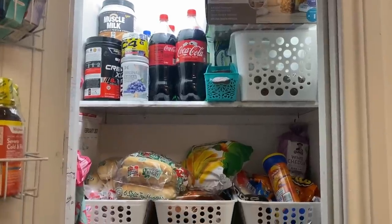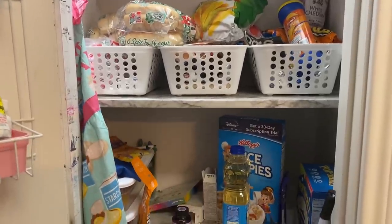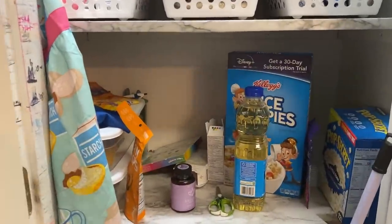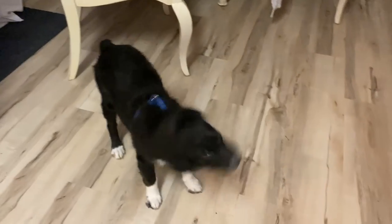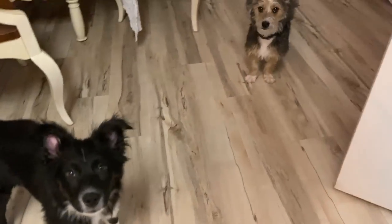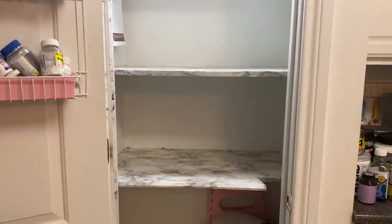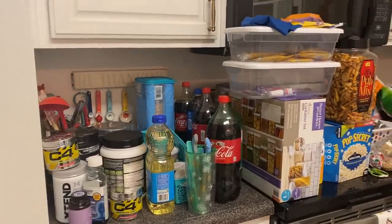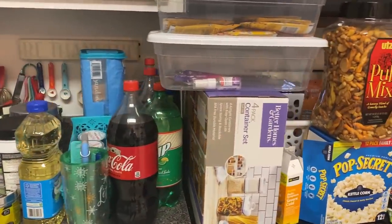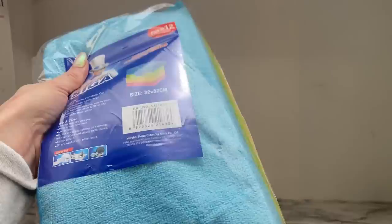The first order of business is to tackle my pantry. I have got to get an organization system put into place — I organized it last year but it has become disorganized again. I also have my two little trusty assistants: Benji Bear and his BFF Theo, my son's dog. They're going to be helping me. We took everything out of the pantry, and here is what we're left with.